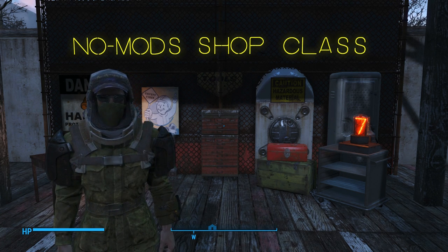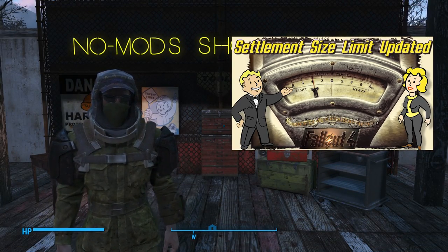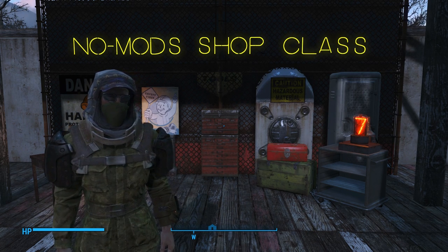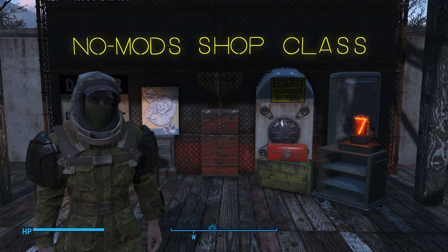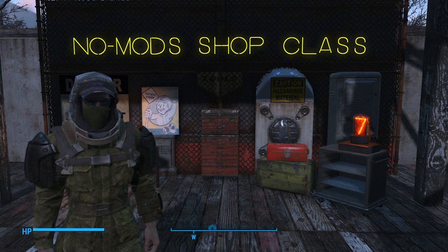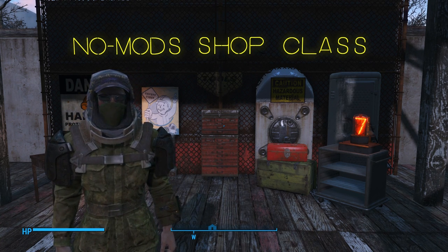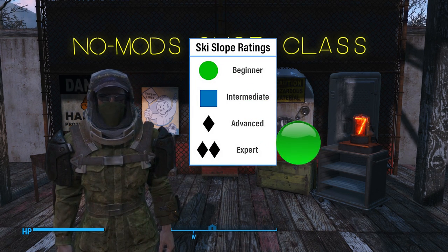Okay, so on to today's lesson. In the comments of the Settlement Size Glitch video a few days ago, a viewer named Jennifer Montgomery suggested I change the color of the No Mods Shop Class sign in my backdrop from white to something easier to see during sunny days. I couldn't agree more — I realized when I was editing that video that I was getting lost in the sunlight. I've been getting some really great interactivity in this mini-series.